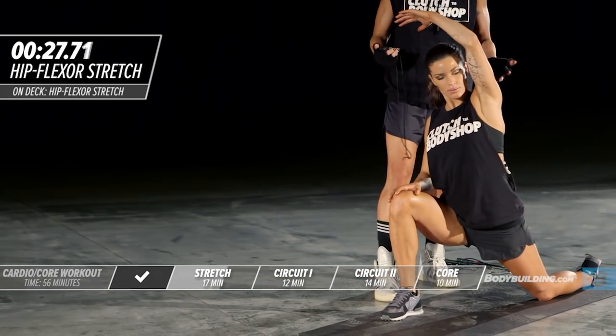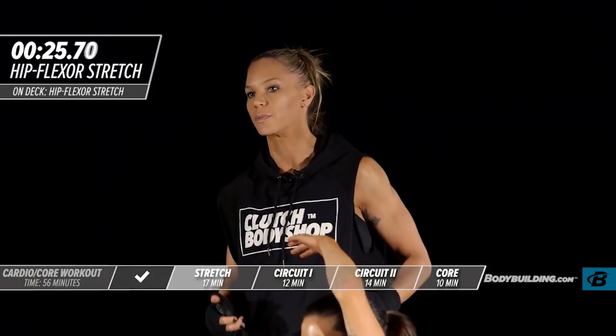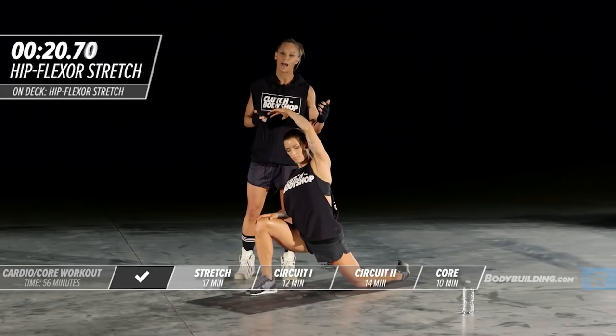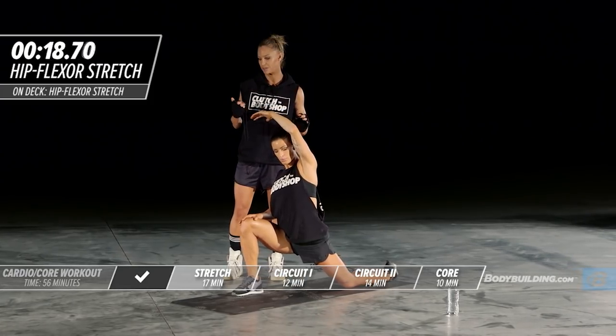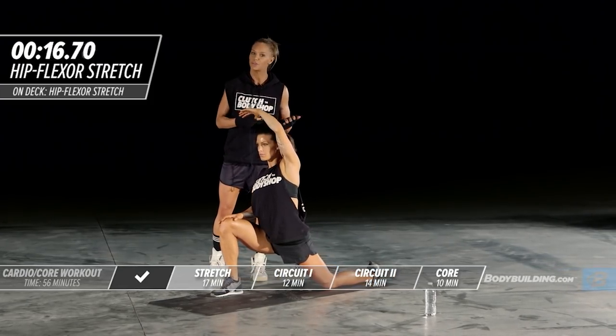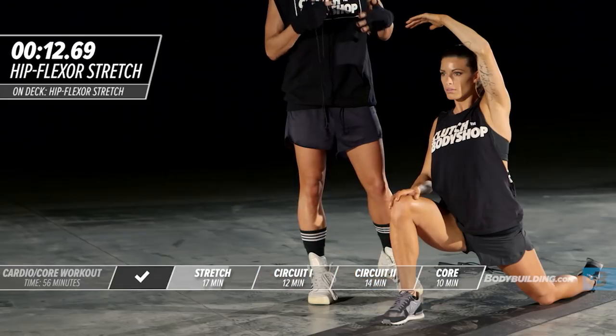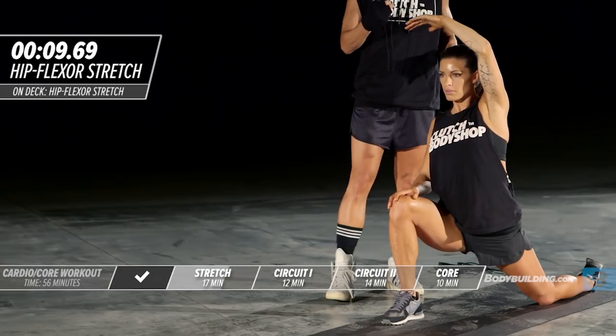The iliopsoas is a hip flexor that runs right through the core of your body and attaches in your low back. If it gets too tight, it can cause a lot of back problems, tightness, and spasm. It's a great stretch to do at the beginning and end of any workout. If you're ever at your desk feeling tightness in your low back, this is your stretch.